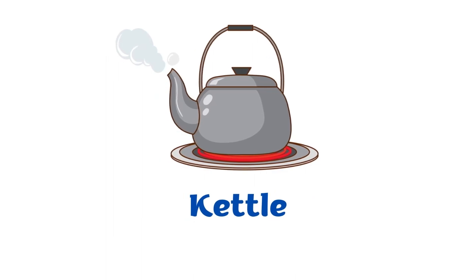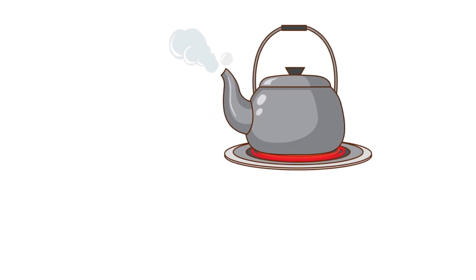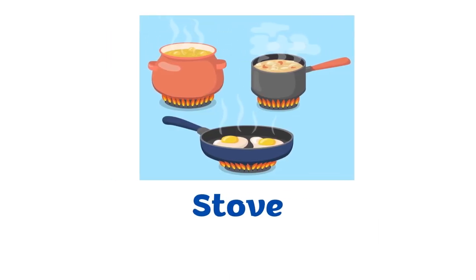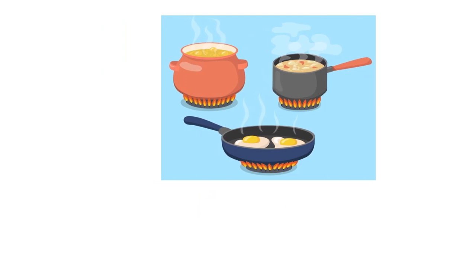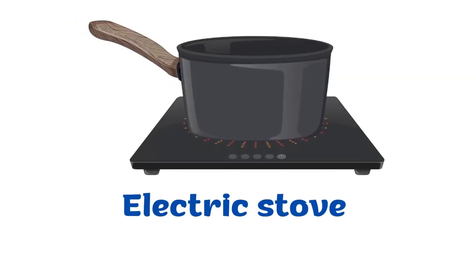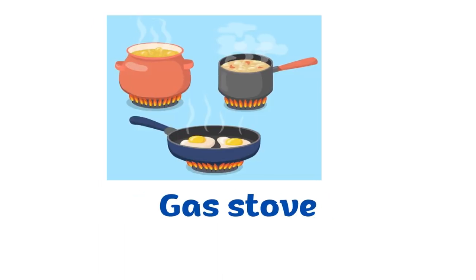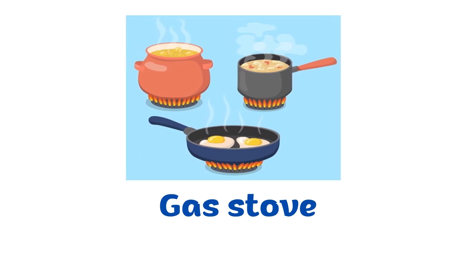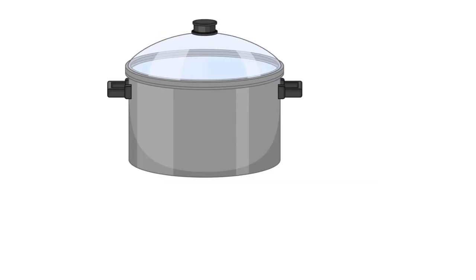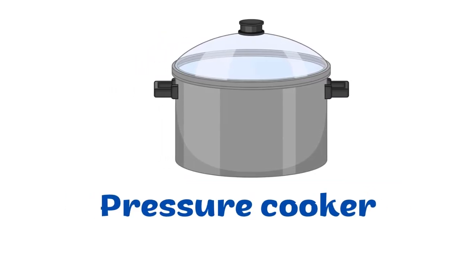Kettle. Stove. Electric stove. Gas stove. Pressure cooker.